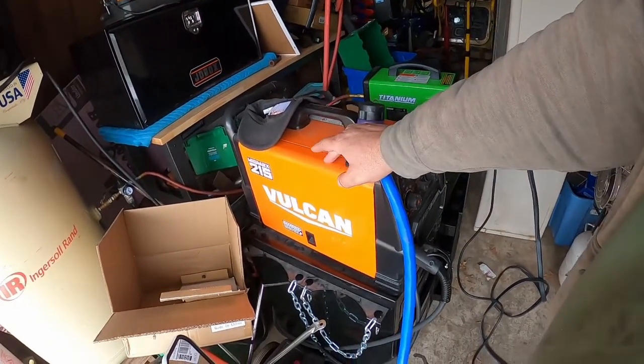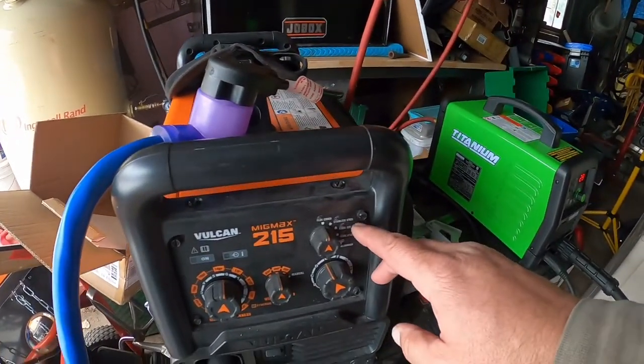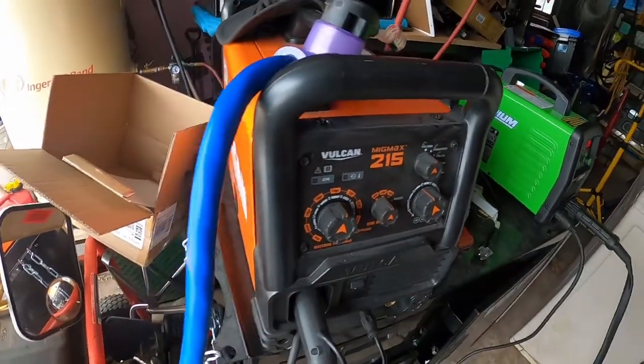I didn't mind trying the Titanium because I have their Vulcan welder. I've had it for over a year now and I think it's a beautiful welding machine — does flux core, stainless steel, different steel, and it can do aluminum. It has three settings for the wire and then your dials. I've been using it for well over a year. The Vulcan wire isn't bad — the Lincoln wire does do a touch better — but the Vulcan wire still gives you a nice clean weld. I had a Lincoln that crapped out, so that's why I tried the Vulcan, and after over a year I said, you know what, I'm gonna try their plasma cutter.